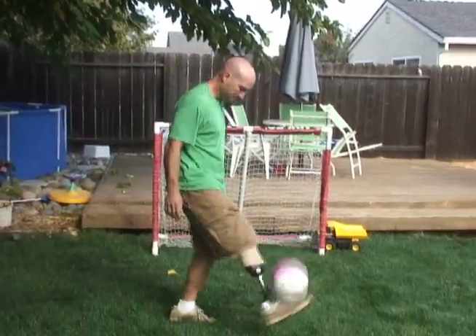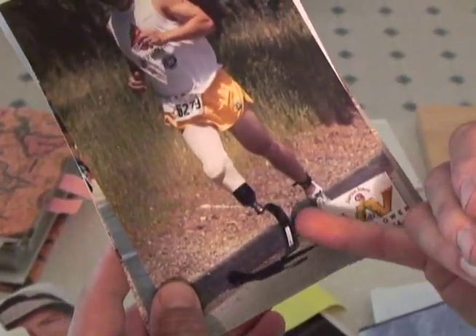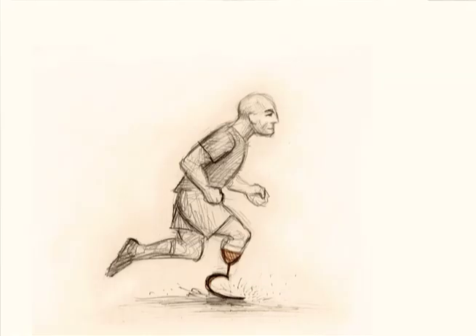I have a swim prosthesis I use for training and for triathlon. This I use for soccer, running, walking — my everyday prosthesis. I also use this for training on the bike. And then I have a sprint foot, which is one of these long, sort of bird-leg-looking, leaf-spring designs — you see it in the Paralympics for sprinting.